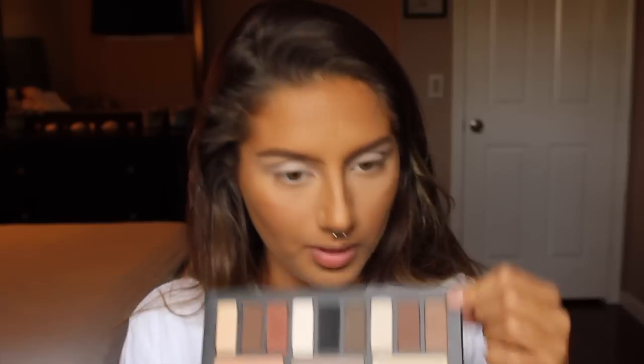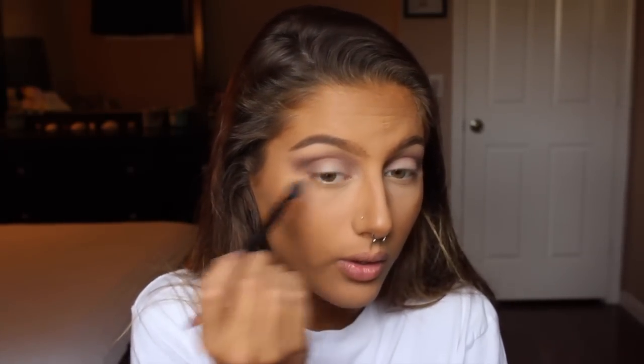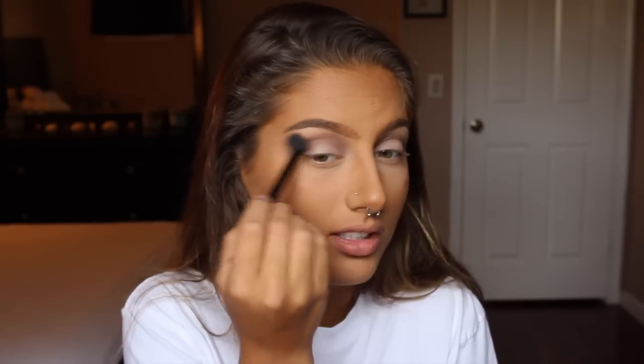I'm taking this shade all the way at the end of the palette and buffing it into my crease pretty smokily — this will be like my transition shade. Next I'm taking the shade right next to it, which is a darker shade, and focusing it mainly on the outer corner of my eye. I don't really want this to be perfect; I just want it to be a messy, smoked-out crease color.